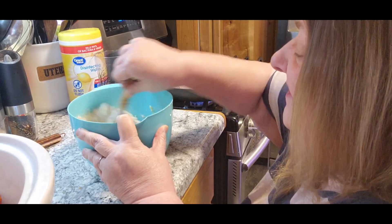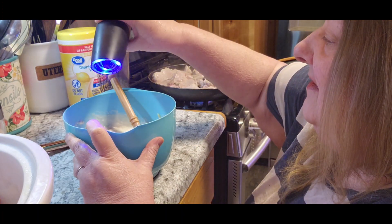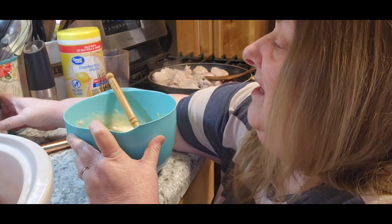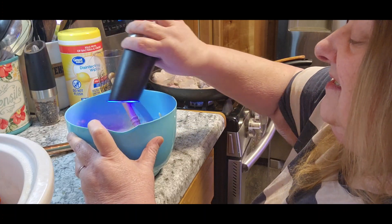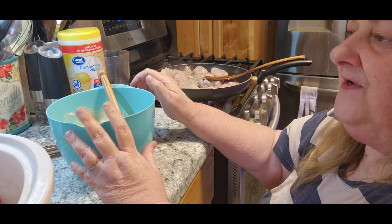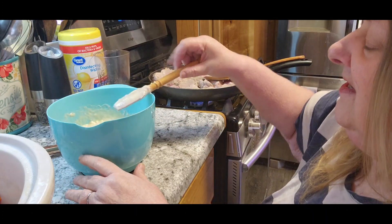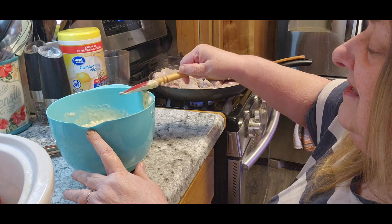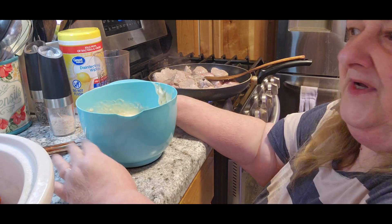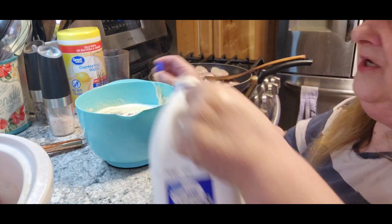I'm going to stir it together a little bit and before I add anything else I'm going to put some pepper in there. I also want to get some blackberries from the store today — they're 99 cents. What I do is wash each little plastic container of them, put them in a plastic baggie, and freeze them. That's what I use with Tom's yogurt or if he wants fruit for work. When I can get them for 99 cents I do it. There's also a coupon for strawberries for 99 cents, so I might get a few of those.